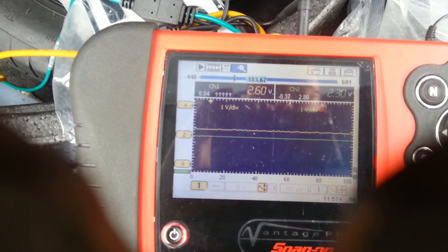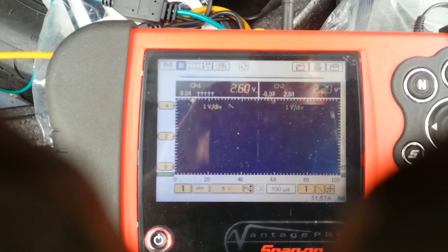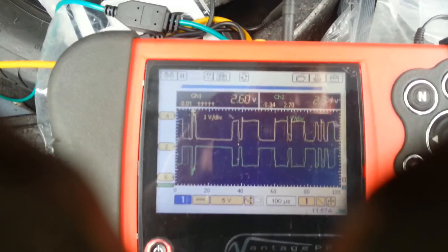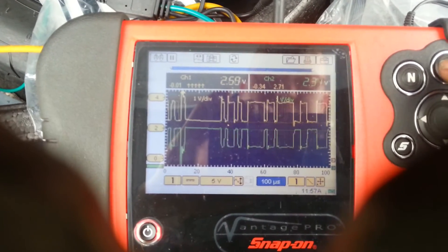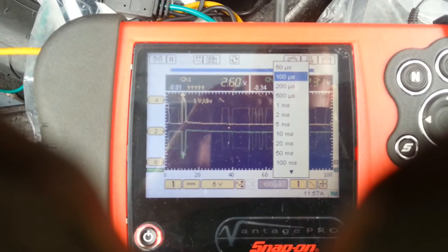It's tempting to capture this in the same way as you would with PicoScope — with a nice image on screen and then zoom in — but it just doesn't work. Well, it works, but not in the same way.